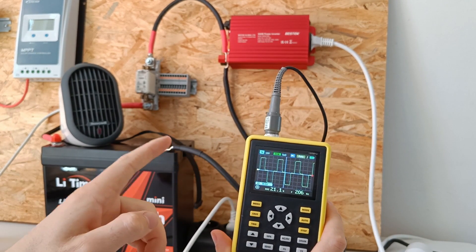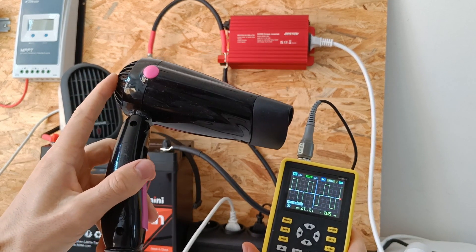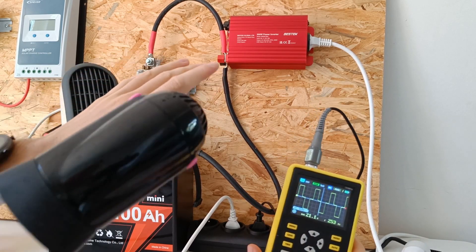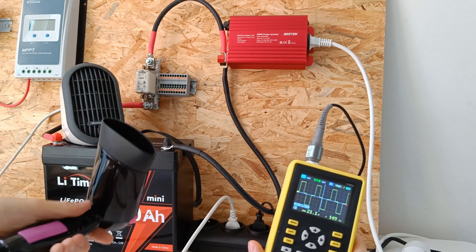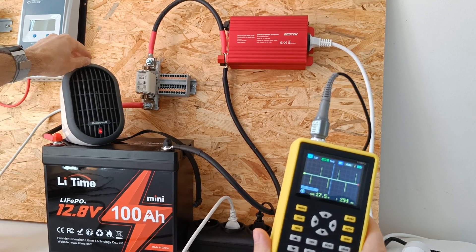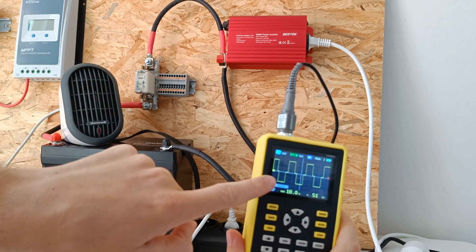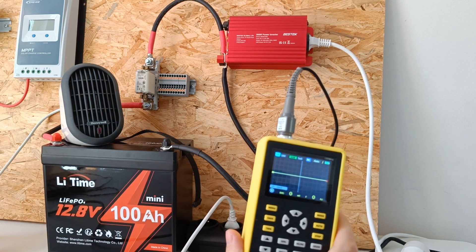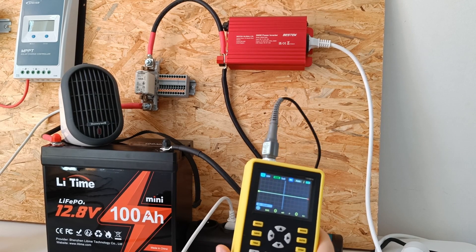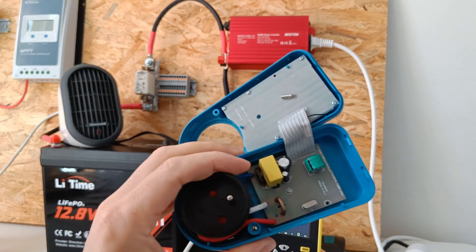Let's test the max load of the inverter, which is 500 watts. This hairdryer has a function where it only turns on the fan without heating, and then I will turn on the 250 watt load — the combined load will be about 500 watts. You can see the inverter is really struggling with keeping the sine wave, and now it just turned off. I expect that the modified sine wave burned out the energy meter.